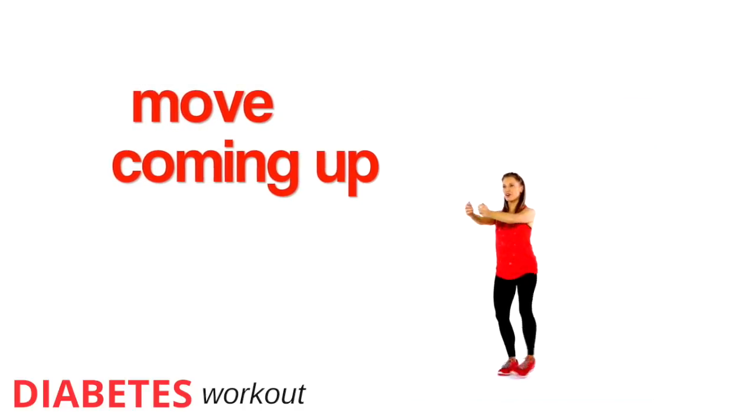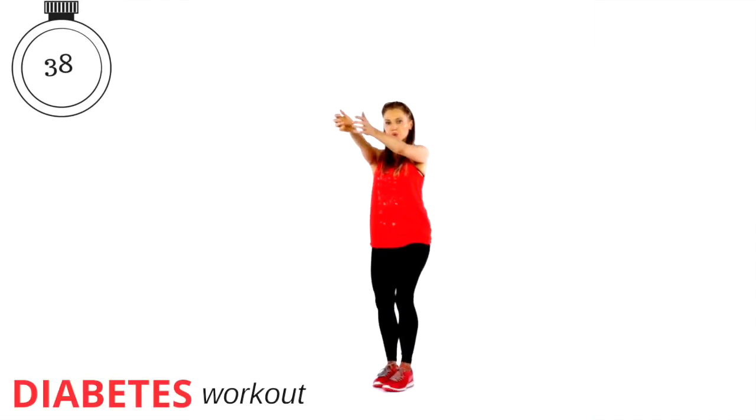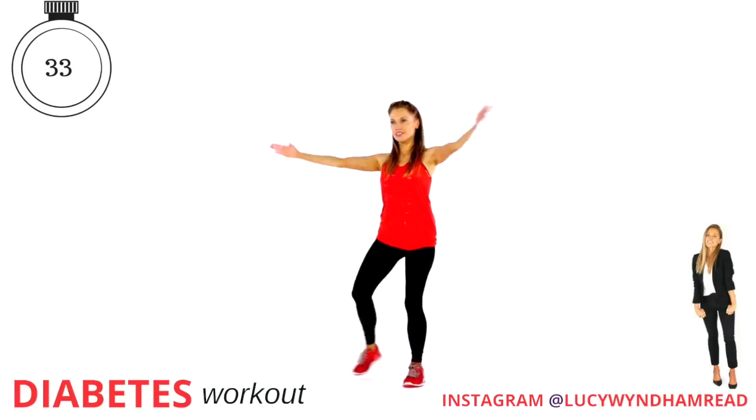Just imagine you're pulling back a bow and arrow. And then this one, we're just taking that big, large clap. Let's go for 40 seconds. Keep that nice and controlled. Step it back and then opening up through the arms.